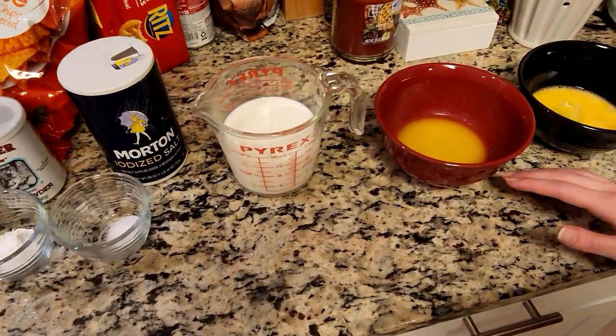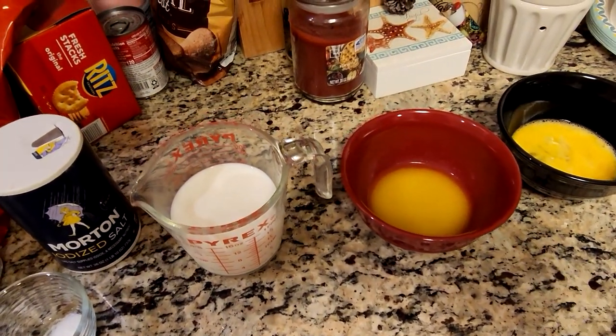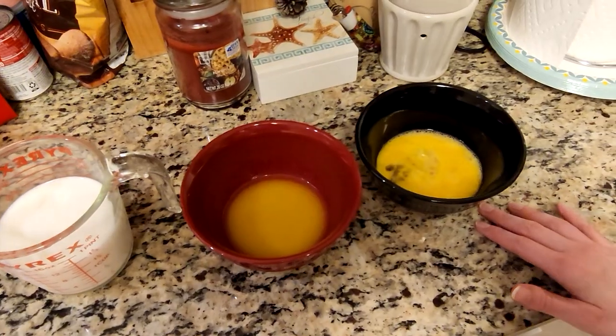We're also going to need one and a half cups of milk, one third cup of margarine or butter — we melted this down — and two eggs already beaten.